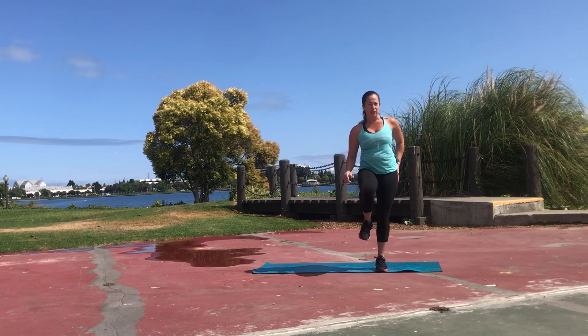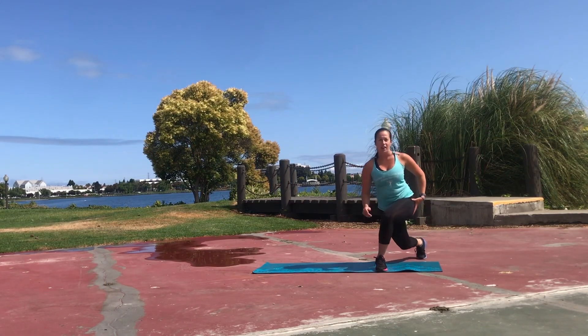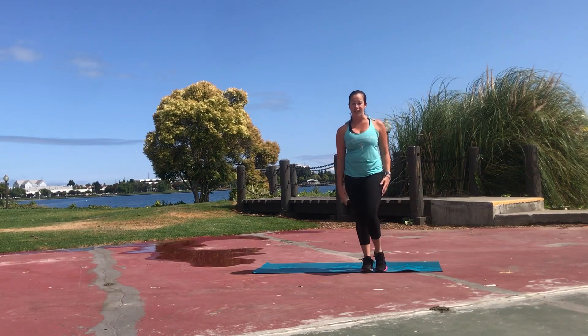You're working that glute medius to help you stabilize and balance on that left leg, and of course repeat on the other side.